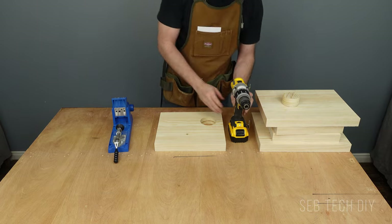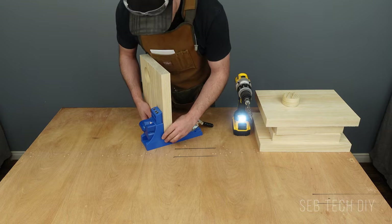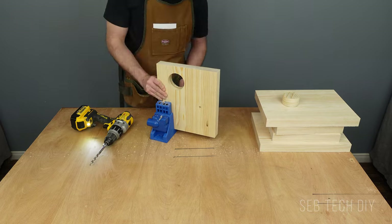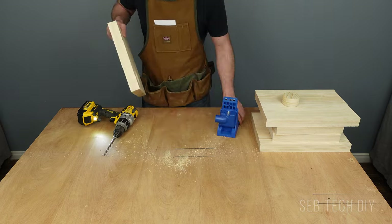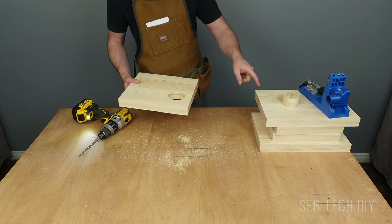I drill six pocket holes under the shelf — I initially did four but added two more later. This allows me to stain the shelf separately from the nightstand, which makes the job easier, and the pocket holes won't be visible anyway.